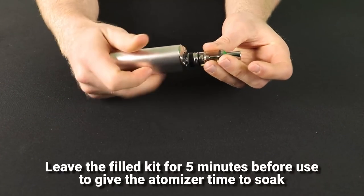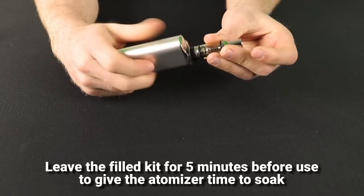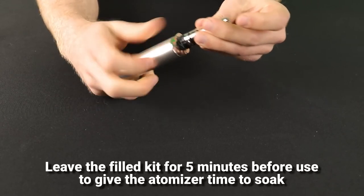Leave the kit for 5 minutes to give the e-liquid time to soak the atomiser head. This will remove the risk of it burning out prematurely.